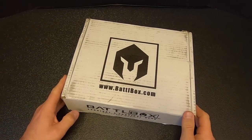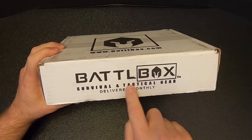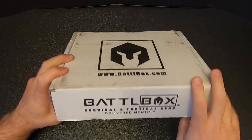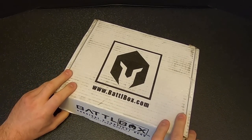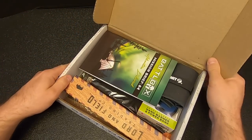As everybody knows, Battle Box is a monthly subscription box service — survival and tactical gear delivered monthly, and the gear inside is vital for survival. That's why I get it, because I couldn't survive without it.